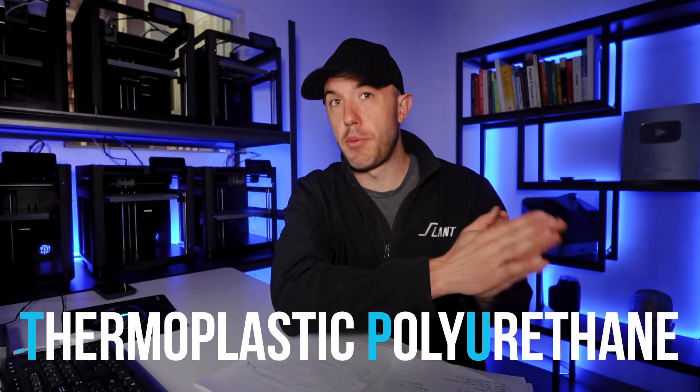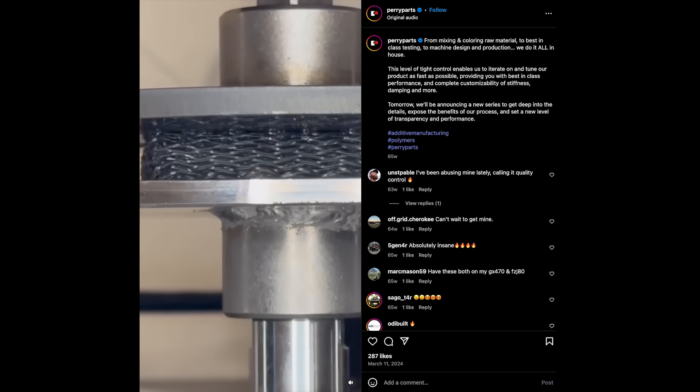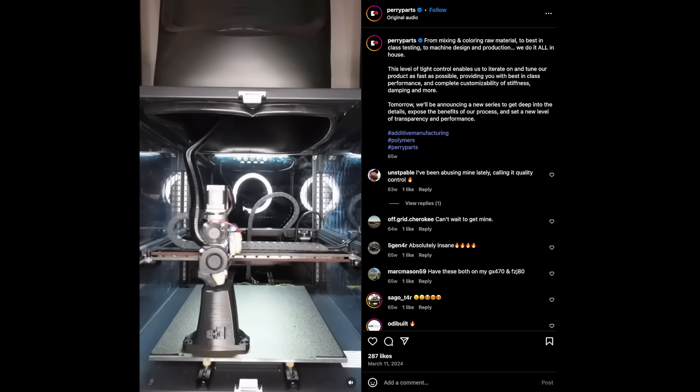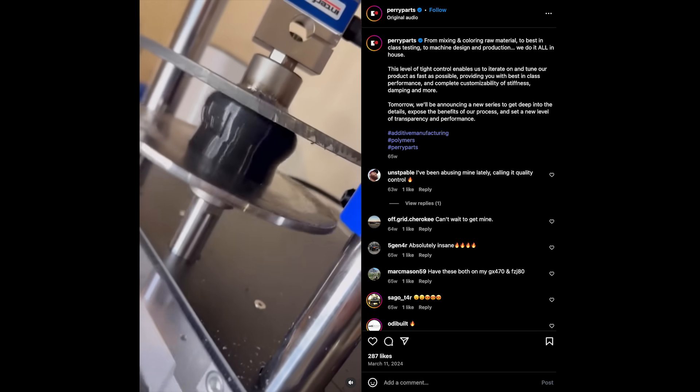There is an incredible amount of engineering in the actual design of the Perry Parts bump stops, but first I want to talk about the actual material itself. They're using thermoplastic polyurethane, which is effectively a rubber, but a really durable type of rubber. TPU is one of the best materials in the world for 3D printing because it's very UV resistant, very chemically resistant, and it's able to take a ton of abuse. So it's a good baseline material.